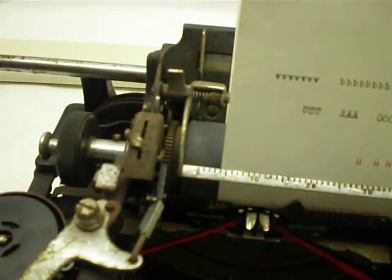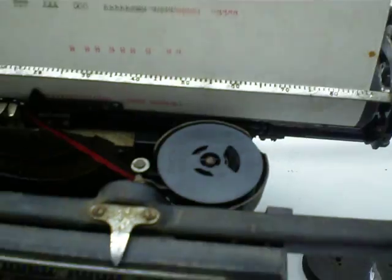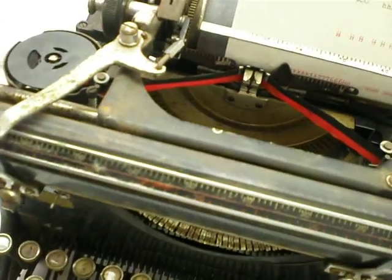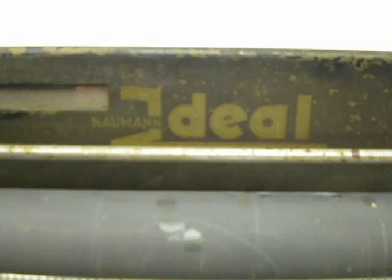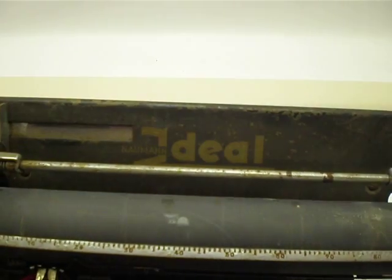This is where the strap goes. It just has to be replaced and reattached to the carriage. And that's about it. There it shows ideal. Thank you for watching the video.